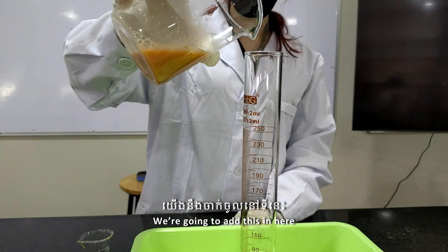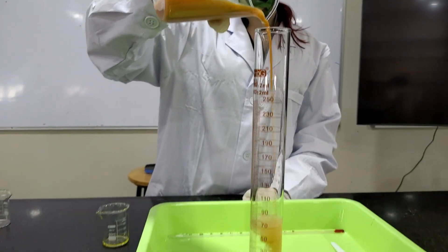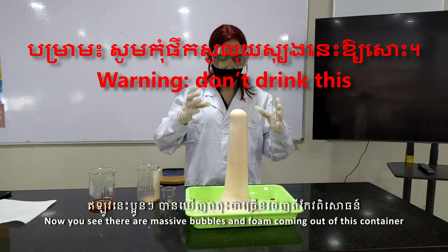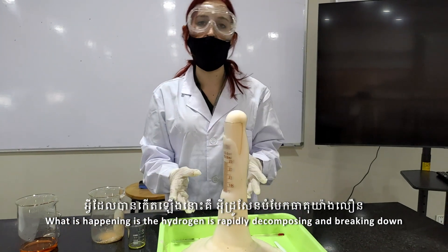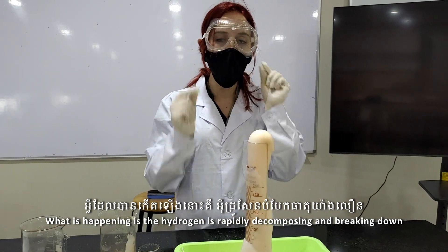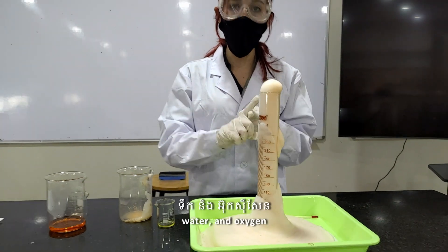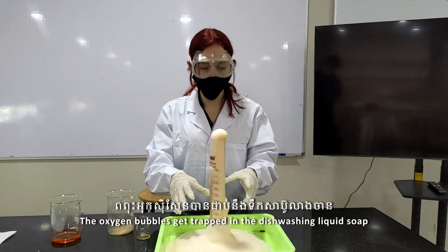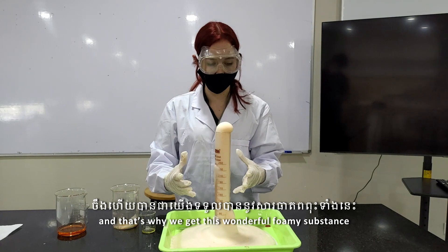We're going to add this in here — you tell me if you think this looks like elephant toothpaste! Now you see there are massive bubbles and foam coming out of this container. What is happening is the hydrogen peroxide is rapidly decomposing, meaning it's breaking down. As it breaks down it releases two things: water and oxygen. The oxygen bubbles get trapped in the dishwashing liquid soap, and that's why we get this wonderful foamy substance.